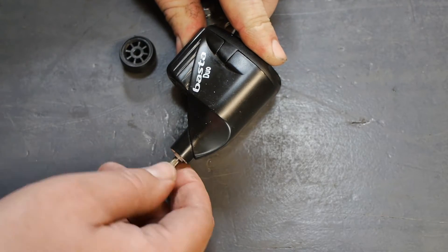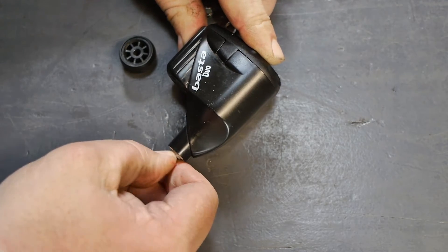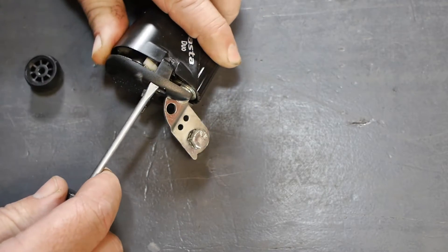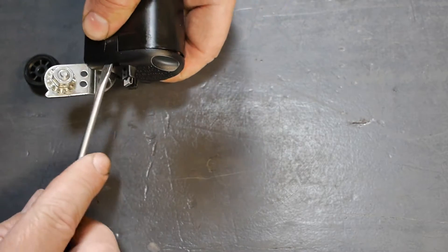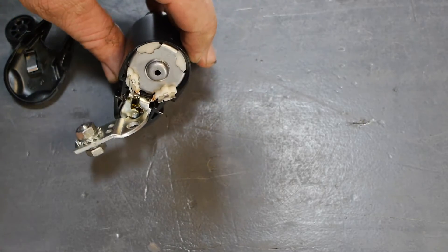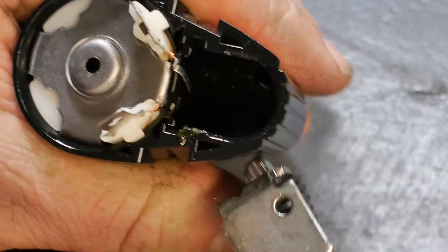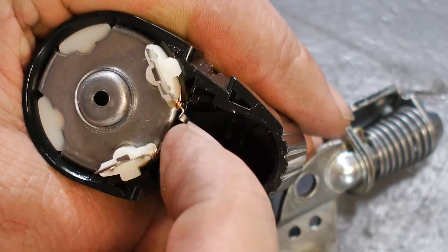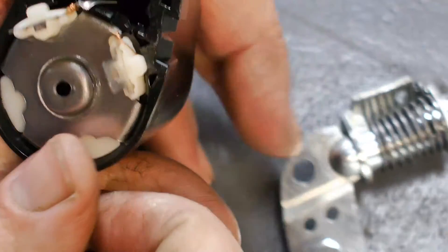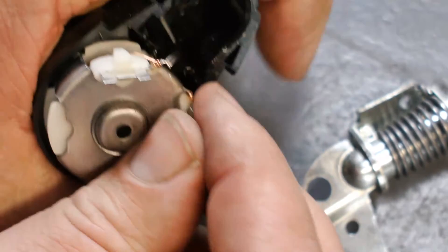Without the drive wheel I can no longer turn the axle - not enough grip, not enough leverage. Now it is relatively simple to remove the other side. On this dynamo there's not a whole lot to see on the other side. This part you can pull out, and this little tab here is for an earth connection to the frame. With the wheel gone, can I now push out the rest?